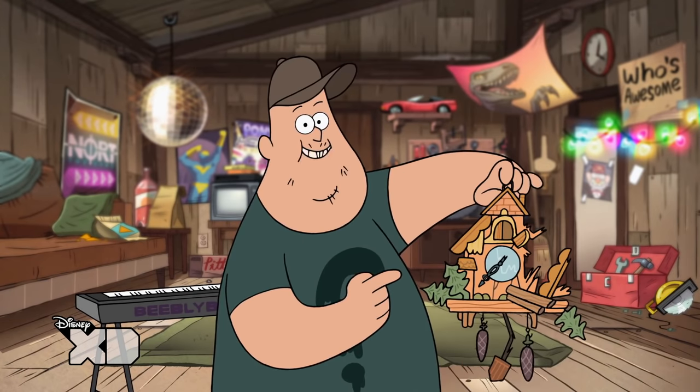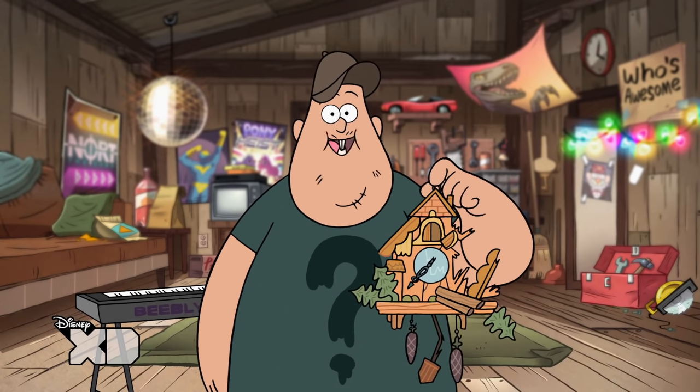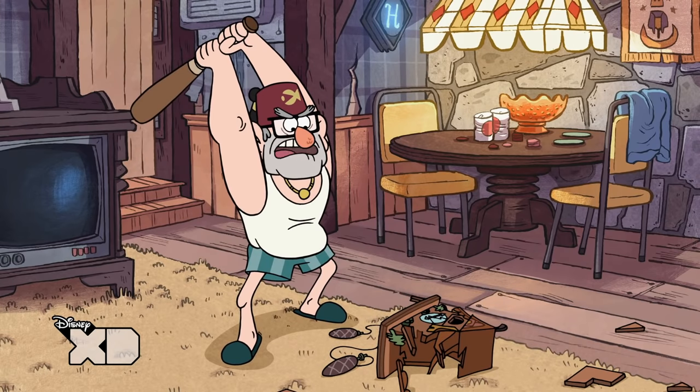Today I have this broken cuckoo clock. As you can see, it's tore up from the floor up. Stan knocked it down the other day by accident. Stop making that noise! I hate you! This is definitely not an accident!